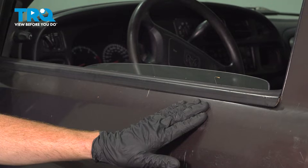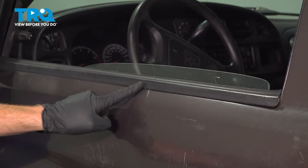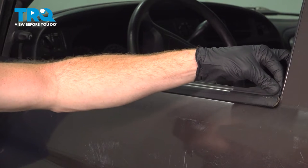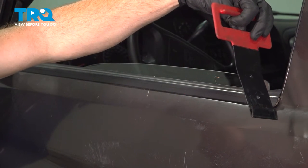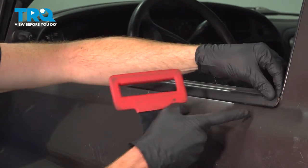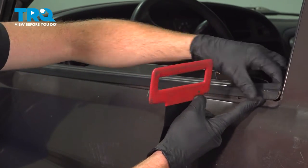Okay, let's get started on our job. To start removing the window sweep, we'll start on the outward corner right here and carefully lift up on it. If you find that it's stuck, you can use a window sweep removal tool. For us personally, I can just lift right up on this. It's fairly simple.